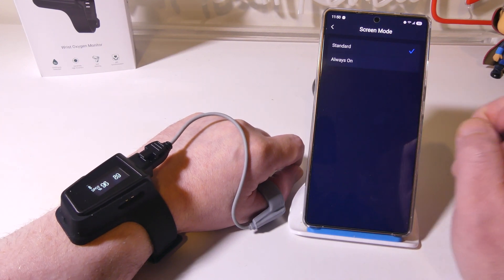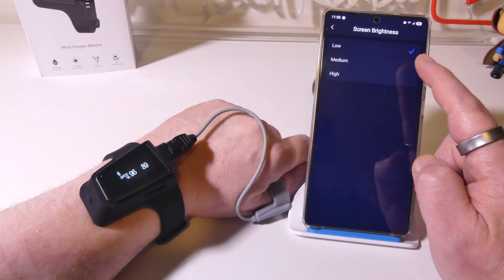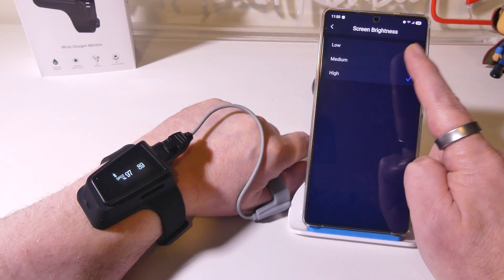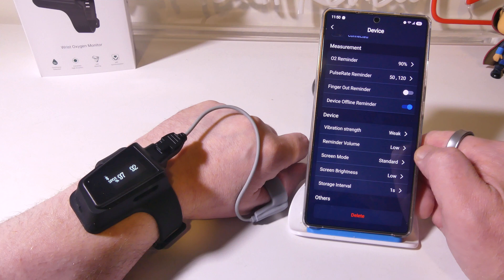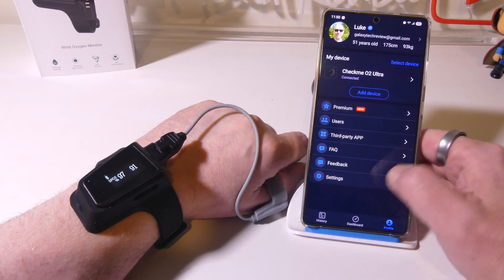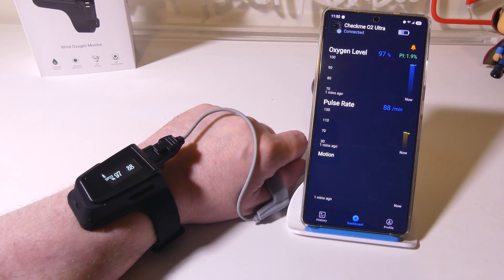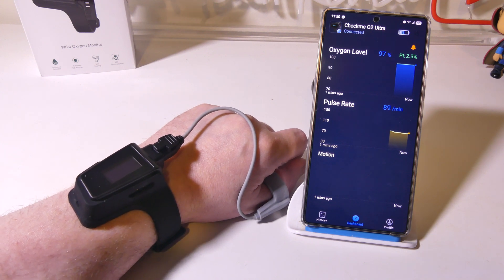Screen mode can be standard, which means it will time out over time, or always on if you always want it on. The screen brightness is automatically set to low but you can increase it — that will use a little extra battery life, but not too much with this small screen. There's a lot here that we can do to tweak this. You can also check your firmware version and reset to factory settings. This is great to have a nice snapshot of what my O2 and heart rate are doing over time, and I can monitor it with the app.